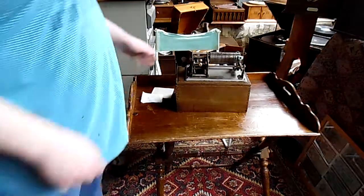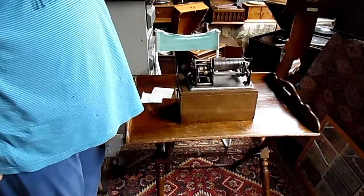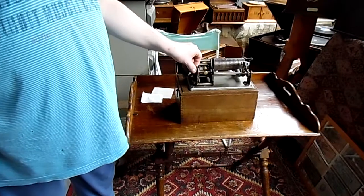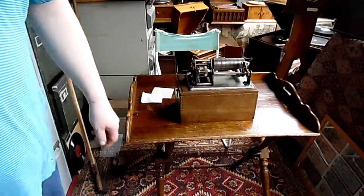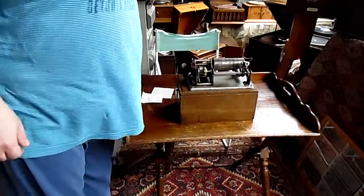This reversible phonograph however was made for the normal standard type wax cylinder. And if we wind it up — there we are, it still runs. Of course it's missing the horn and the reproducer, and it will probably need a recorder as well, because those always went with machines like this. And as you can see, it runs pretty smoothly.